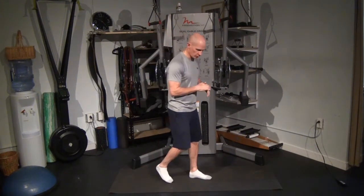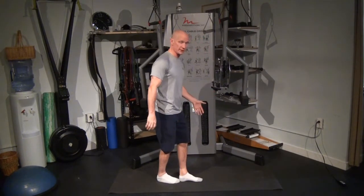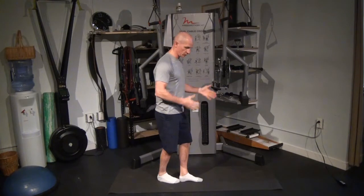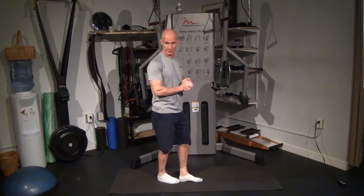This is the stability series from the toe-heel position. For this position, we're again shortening that base of support considerably. Instead of about a foot away, I'm now going to have my toe and heel touching. My feet are still in line with each other. We'll go through the same progressions that we did before.